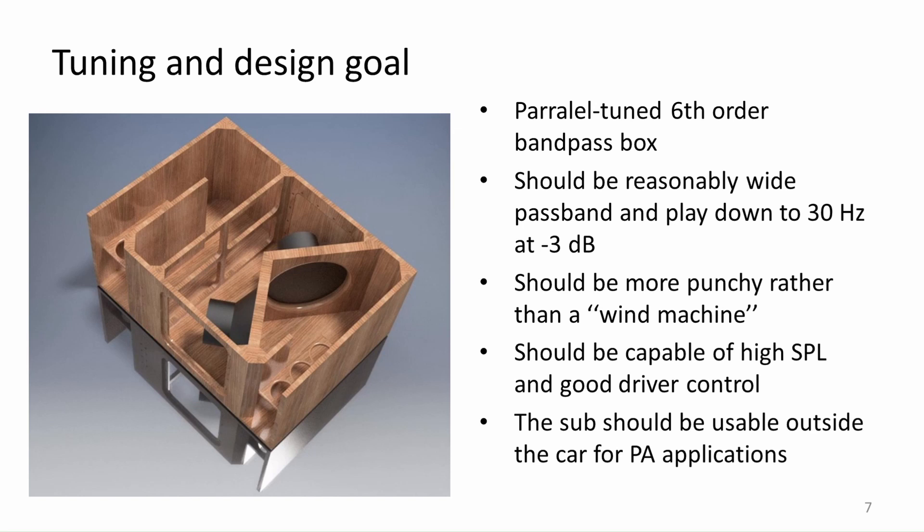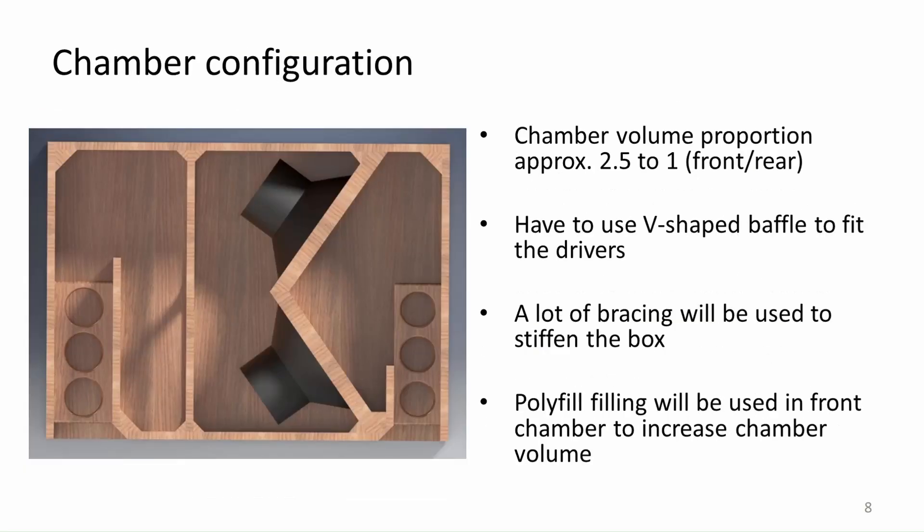When not in the car, the subwoofer should handle some electronic music in a PA application when I decide to make a private party at my workshop. The approximate chamber proportion will be 2.5 to 1, where the 2.5 parts go to the front chamber and one part goes to the rear. I will have to be creative with the baffle placement because the depth of the Volvo trunk does not allow placing two 15 inch drivers next to each other. A lot of bracing will be used to tighten the box and avoid losing acoustic energy to enclosure vibrations, and I will try to add some polyfill to the front chamber to artificially gain some internal volume.